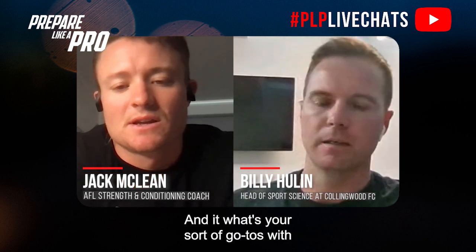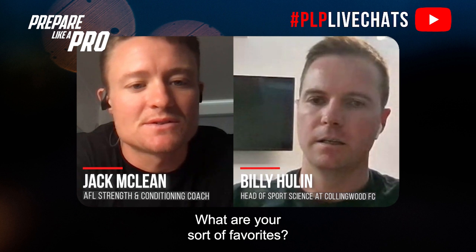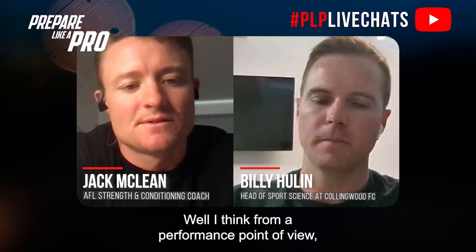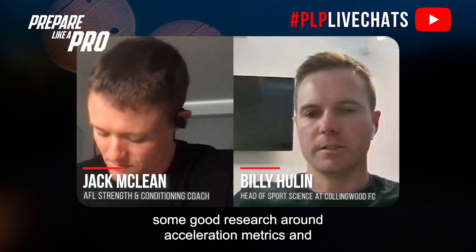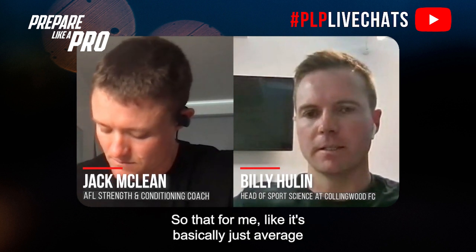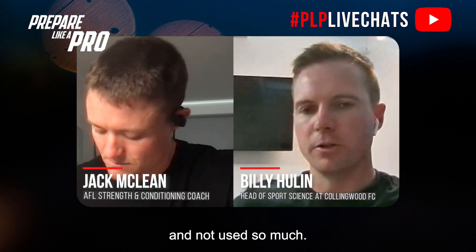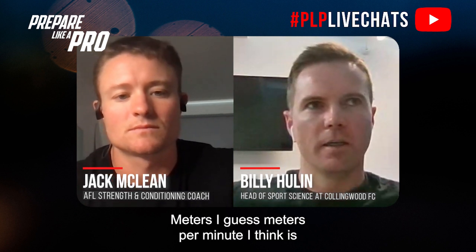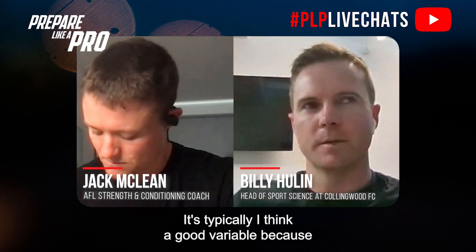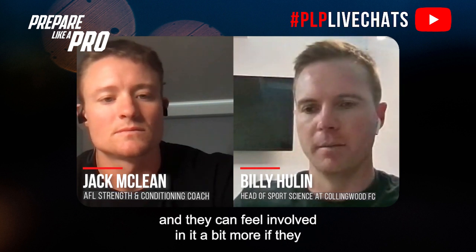What are your go-to metrics with small-sided games — play load, heart rate, distance per minute? From a performance point of view, Jay Stellani and Grant Duffy have done some good research around acceleration metrics and acceleration density — basically average acceleration per second — which I think gets missed and not used enough. Meters per minute is also one to look at; it's a good variable because players and coaches understand what meters are and can have ownership and conversation around it.